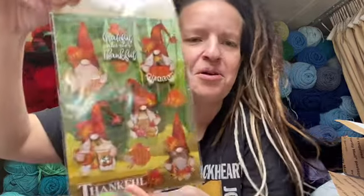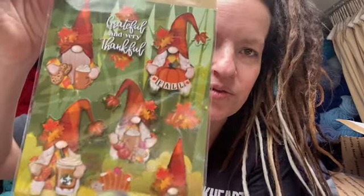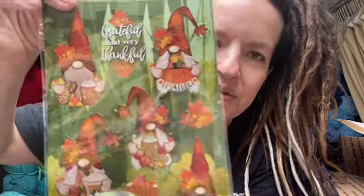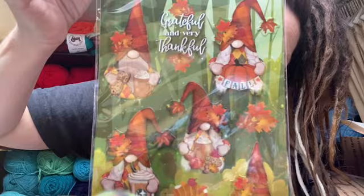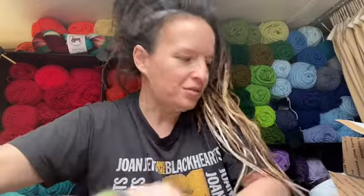We got stickers! Gnome and Starbucks — that's what I'm talking about. Gnomes and coffee — what could go wrong? Those are like two of my favorite things meeting. Oh my goodness — coffee gnomes! Those are awesome.